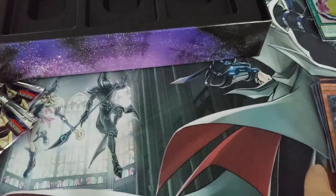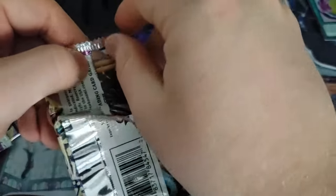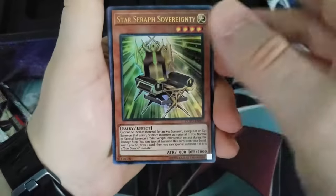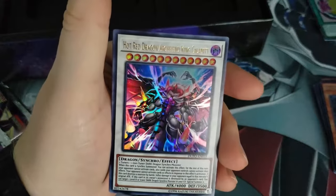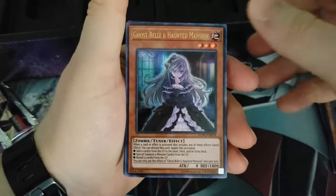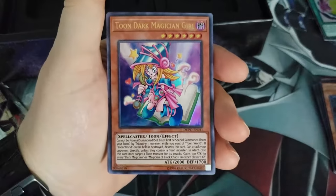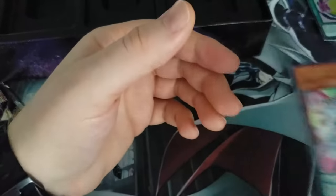I got a good feeling about today's pulls. Star Seraph Sovereignty, and here — Hot Red Dragon Archfiend King Calamity. That is a cool looking card, holy crap! Ghost Bell and Haunted Mansion — one of the Ash Blossom kind of cards. Toon Dark Magician Girl, that's cool, that's great. Performer Pal Smile Sorcerer. And that was it for that pack — down to two.